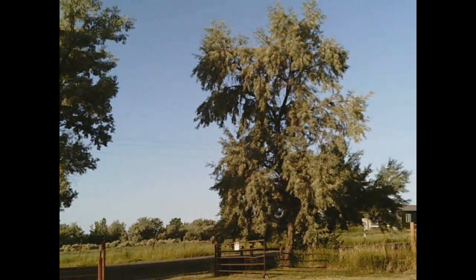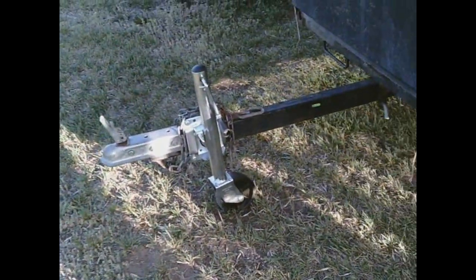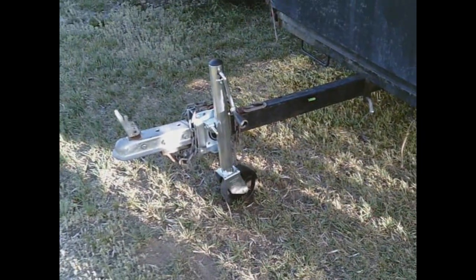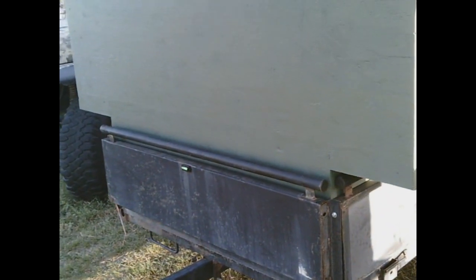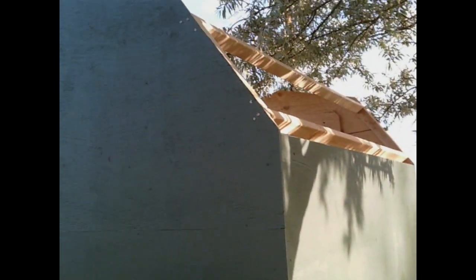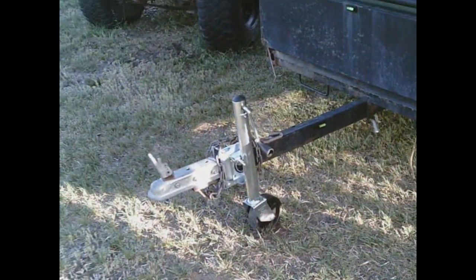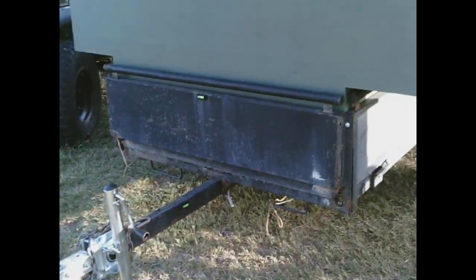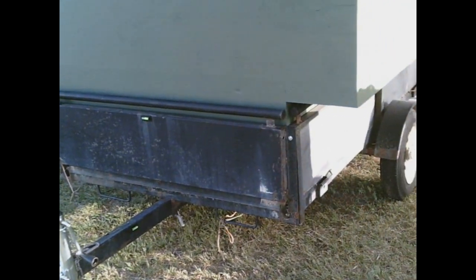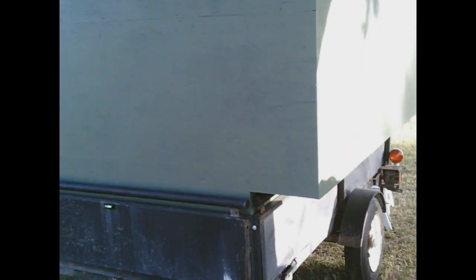I also got my jack with the wheel on it for the front tongue. I needed that so I could move the trailer around to position it. I needed that jack before I could put it on the trailer — to support it and also to move the trailer around to position it perfectly. And everything looks real good.